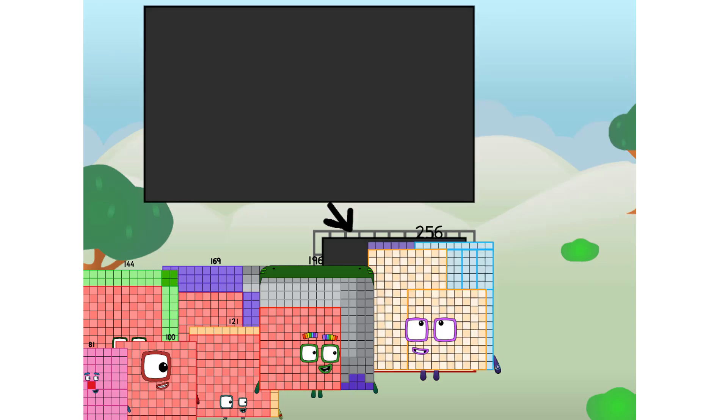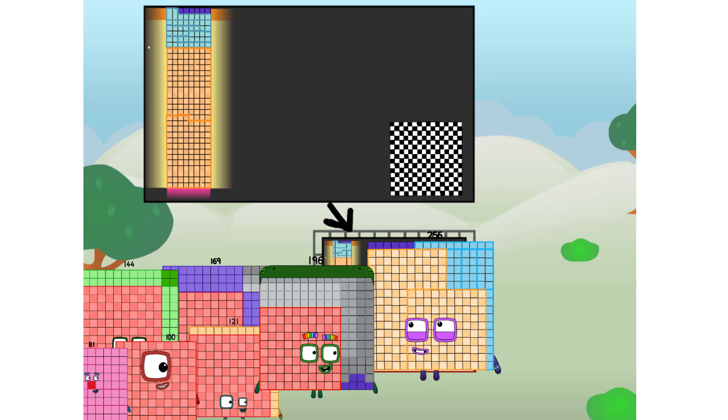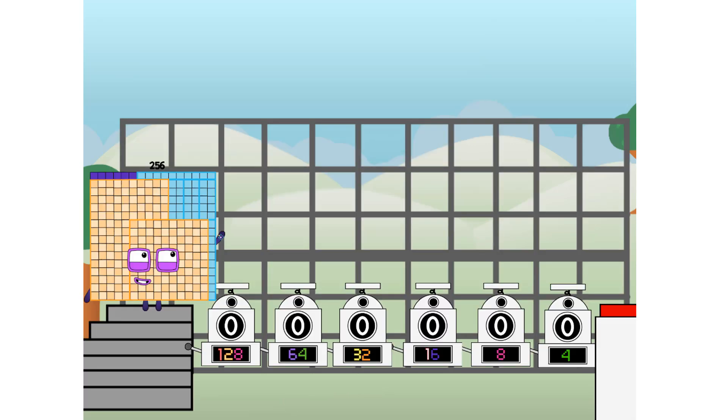I am 256. And I can be a strong square, a 16 by 16 chess board, a super rectangle, a square that is made of squares that is made of squares — because I am 16 by 16. Or even a super cuboid. But today I want to show you a little trick I call binary boosters.